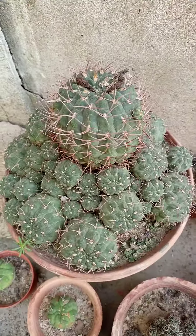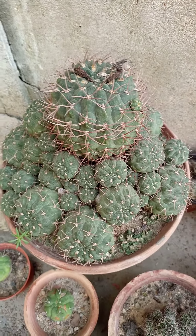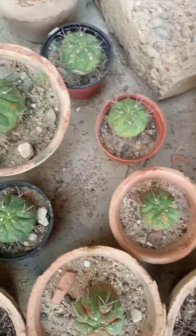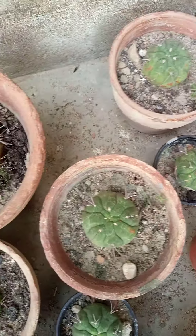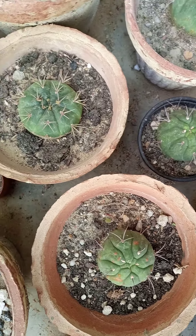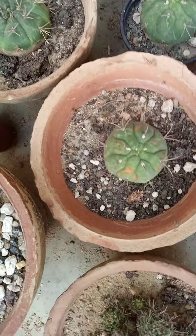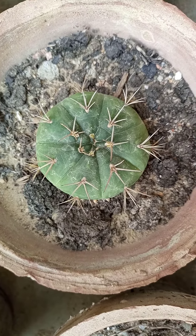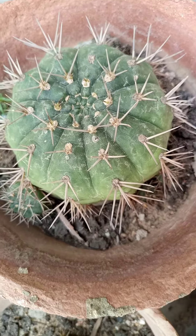This one is a species of Gymnogalasium. These are the pups collected from Phlansi. Gymnogalasium Phlansi — this one is also a category of Gymnogalasium, and this is a big one.